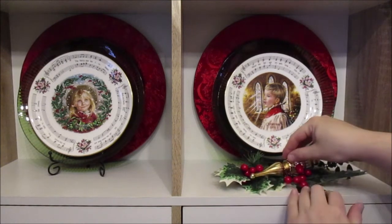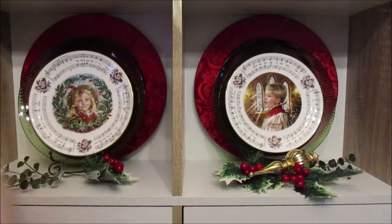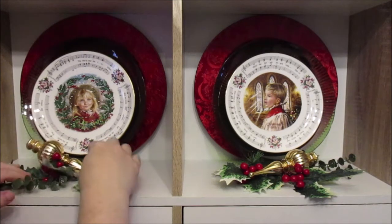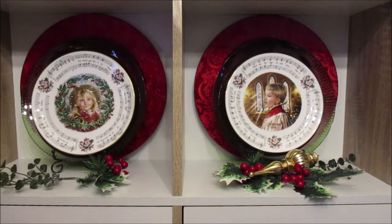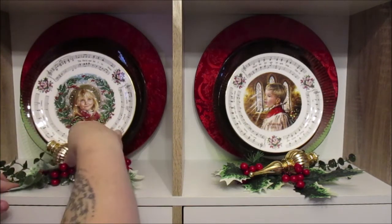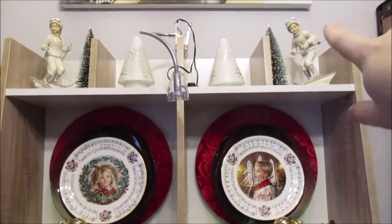Okay, round two. I'm just going to lay the foliage on the top and then simply layering on top of that — the berries are in the way, go out the way berries! Okay, there we go, very simple. At the top I have got my Victorian skiers with a couple of trees on the other side.